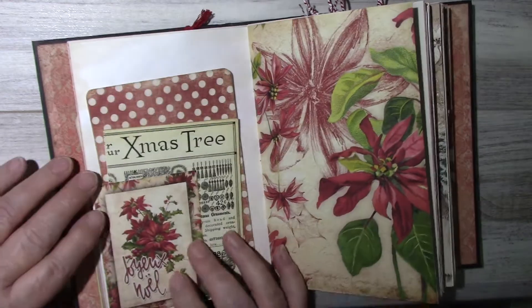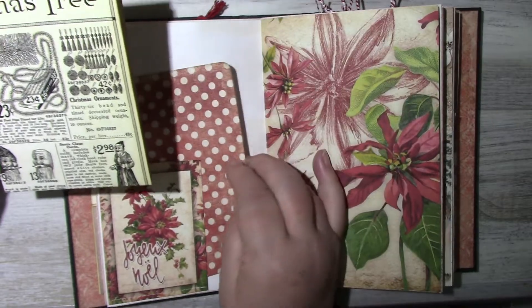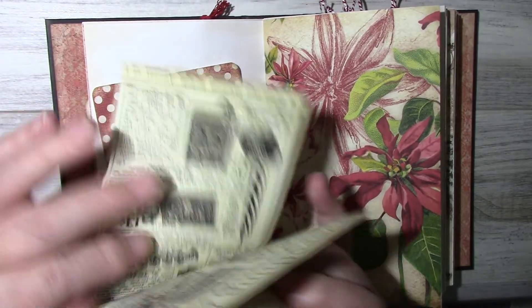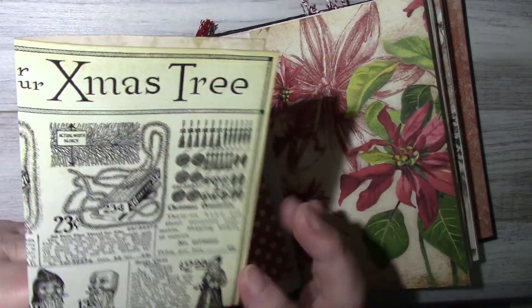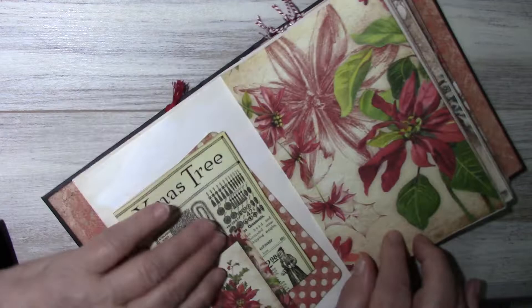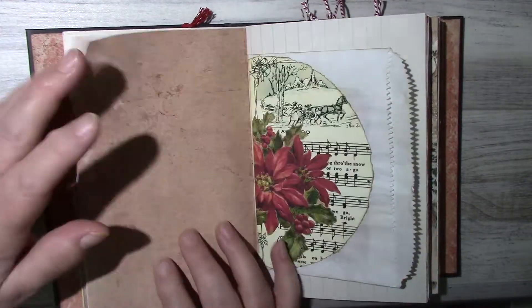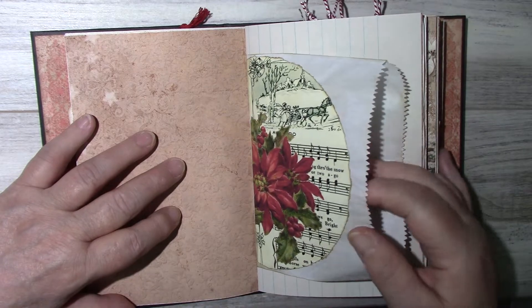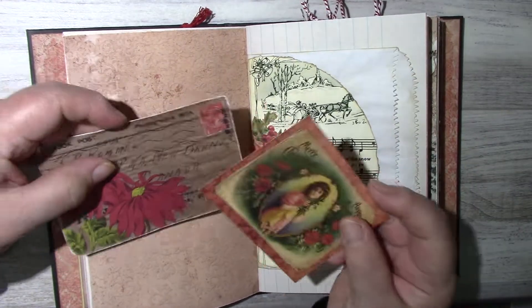Here's a journaling card — this is a digital from Calico Collage, it's just paper with the poinsettia. There's a merchandise bag with some journaling cards.